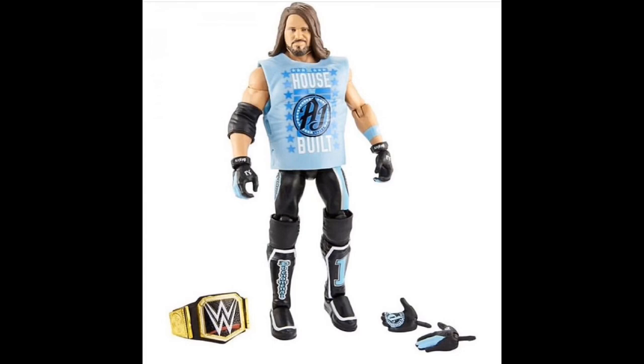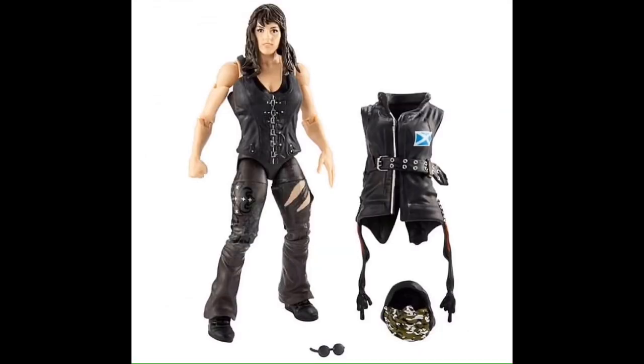AJ Styles — I love AJ Styles. He's going to come with the WWE Championship finally. I love the blue solid figure, but I'm not a fan of that hair, and why is he coming with a rubber shirt? Not crazy about that, but solid AJ.